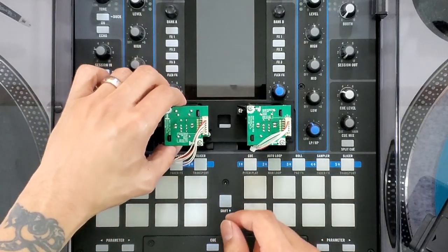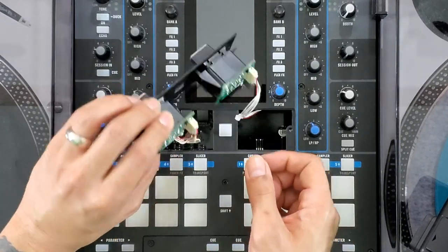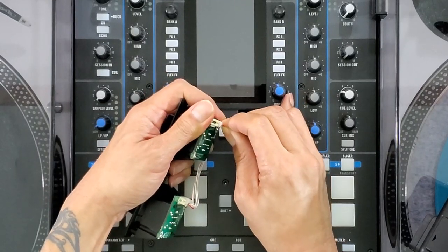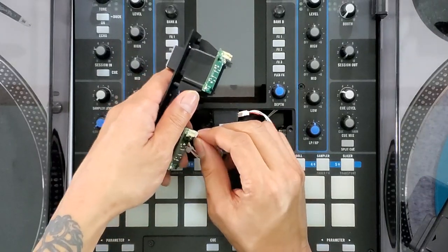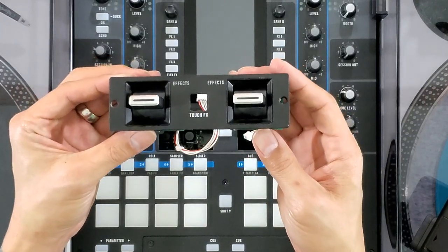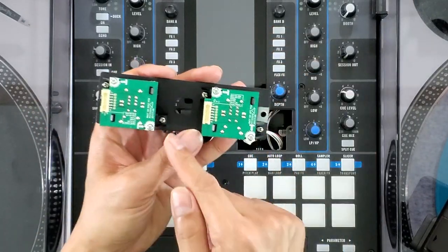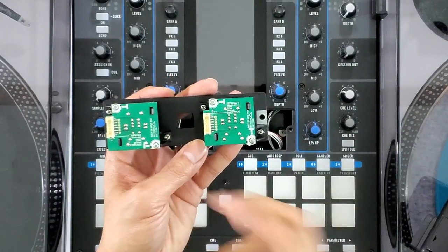You could leave the harnesses plugged in, or you can unplug them — but if you do unplug them, they only go in one direction, so you can't plug the wire harness in the wrong way. I'm going to go ahead and pull mine out so you can see. Here's a closer look at the toggle switch faceplate assembly. We're going to remove this screw, this screw, this screw, and this screw, and literally flip them 180 degrees and screw them back in.